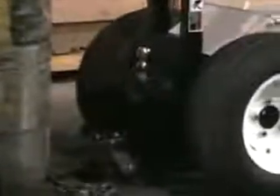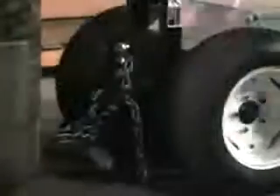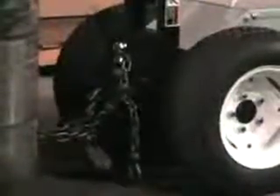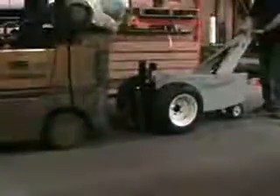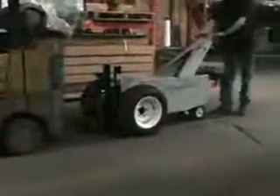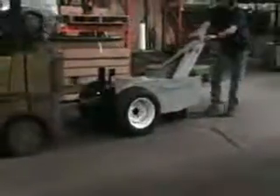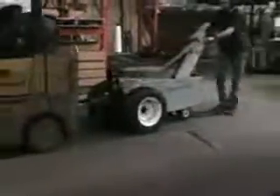Go ahead and put the lift down, Andy. All right. Now we're in reverse.